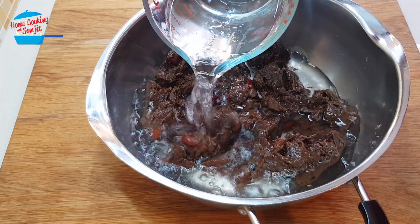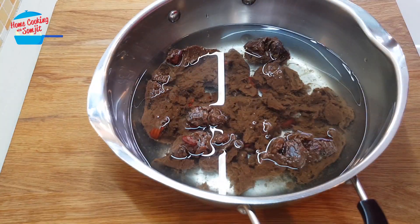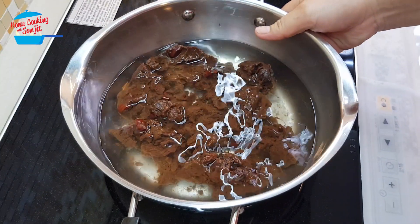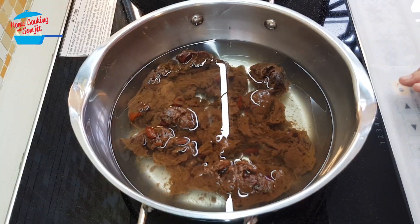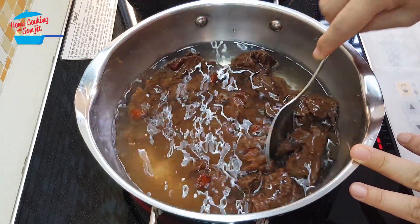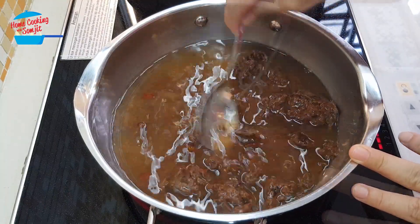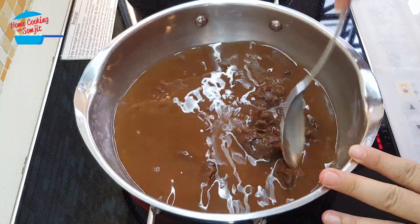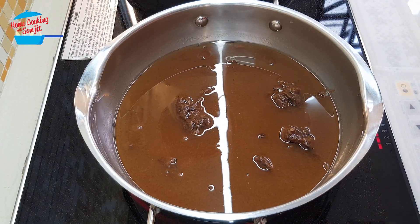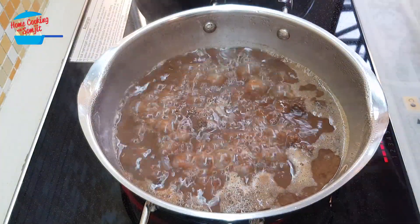I'm going to put in about 500 ml of water. Once we put in the water, we're going to cook it on the heat. You can continue to break it apart or you can just leave it.